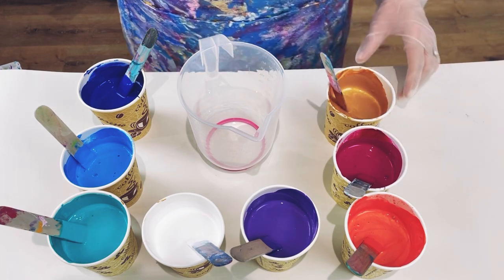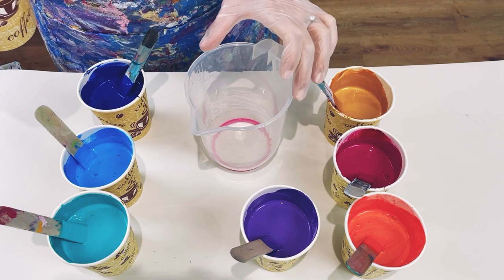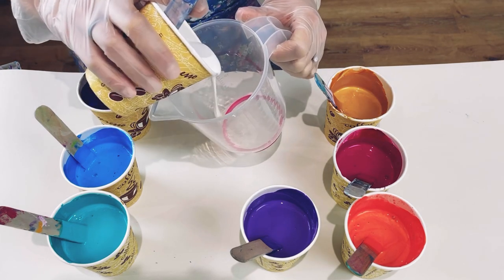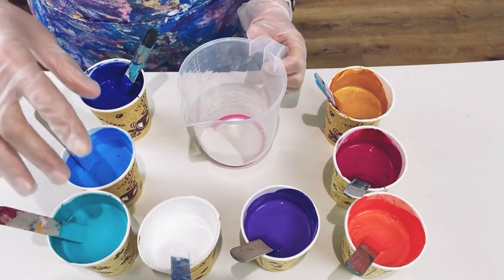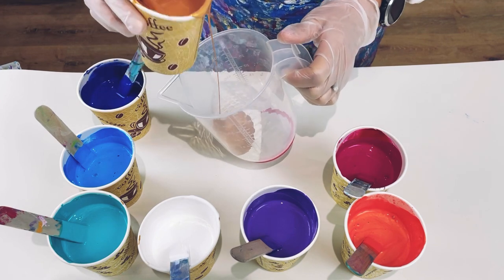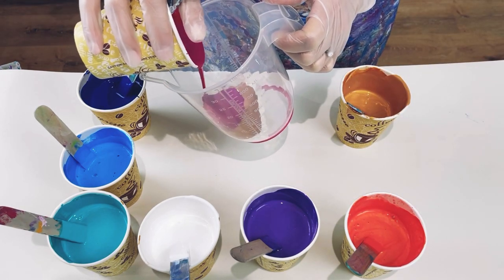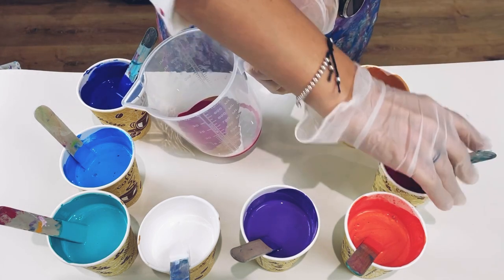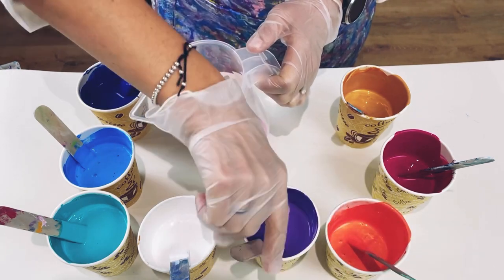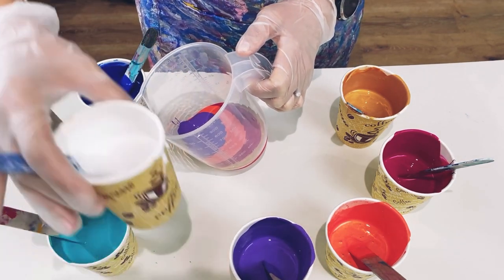For the iridescent colors I put slightly less paint and slightly more water because they're always a bit thicker. I'm going to start with a little bit of white. I wanted a jug rather than a yogurt pot because I wanted a lip for better pouring control. I'll pour down the side of the cup to get lots of lovely layers on top of each other. I want reasonably thick layers - from a recent experiment I found slightly thicker layers left the colors a little more prominent and obvious.